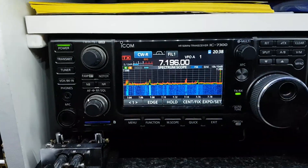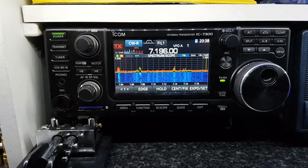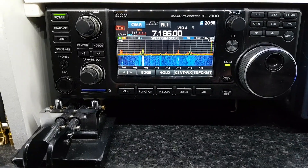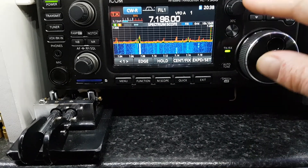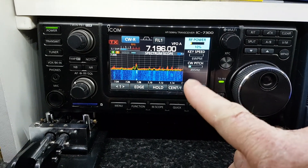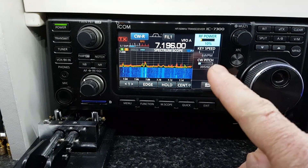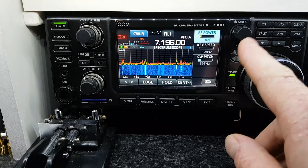Another quick video about the sidetone level for CW — some people have been complaining about this. It's a bit convoluted the way you have to do it. You'd imagine that in CW mode, when you hit the multi button, it would be in this blank box here. This is what leads me to believe they forgot about it, because you have to go the other way.